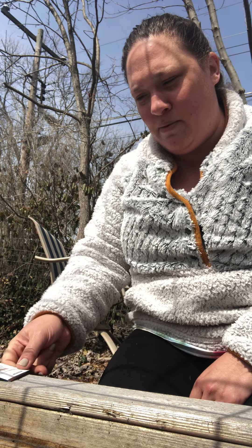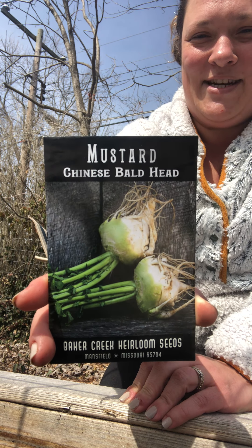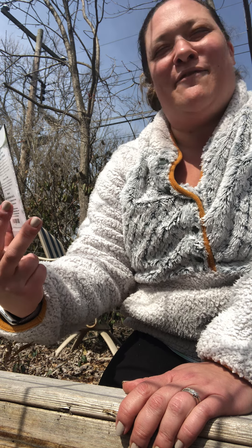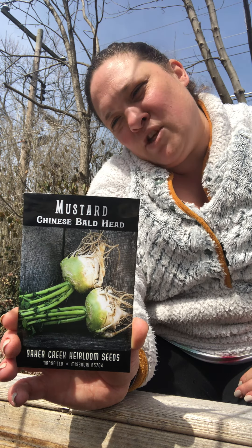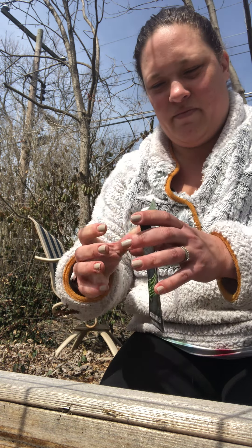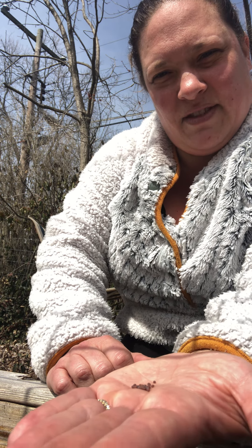The first thing I'm going to plant today is a variety of mustard called Chinese Bald Head. It just looked wild on the website and I wanted to try it — it's my wild card plant. This mustard is definitely frost hardy, it germinates in about five to eight days, the ideal temperature is 55 to 70 degrees, and you sow them about a quarter inch deep, six inches apart. These are just little round little balls — the seeds.